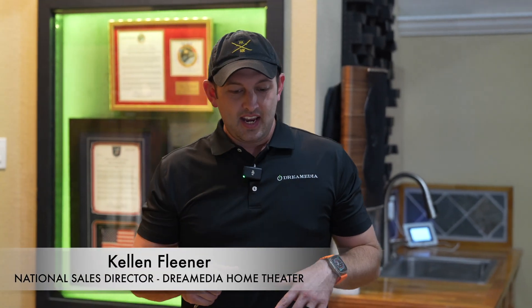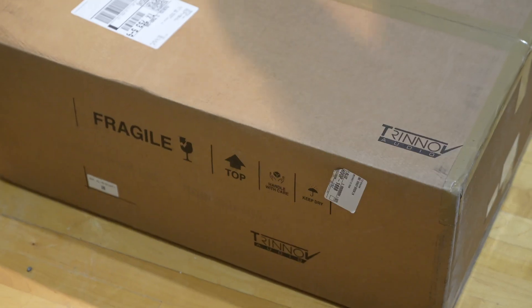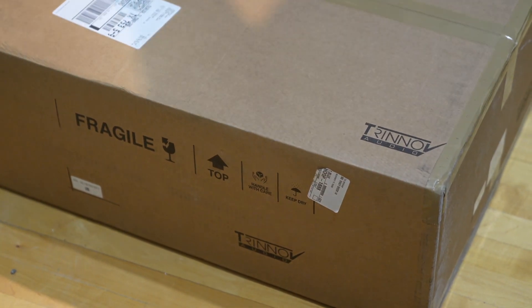This is Kellen with Dream Media. Today we are on site — I've traveled into Dallas to a customer's home. We're going to be doing a Trinnov Altitude 16 upgrade for the customer. He has a full-on Sonus Faber theater system with JVC projection. So let's waste no time — we're just going to get right into it and get this thing unboxed. This is the Trinnov Altitude 16.